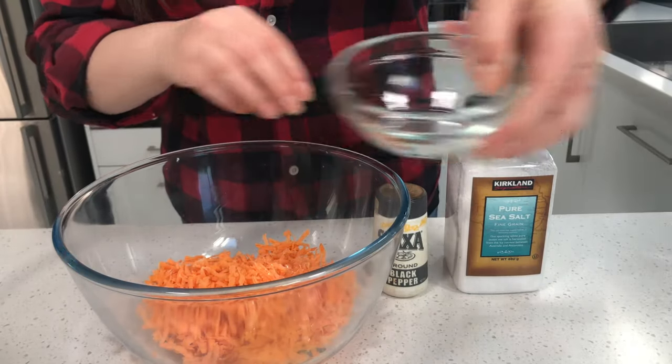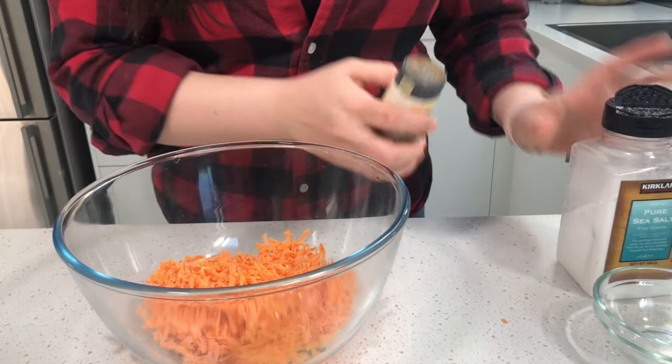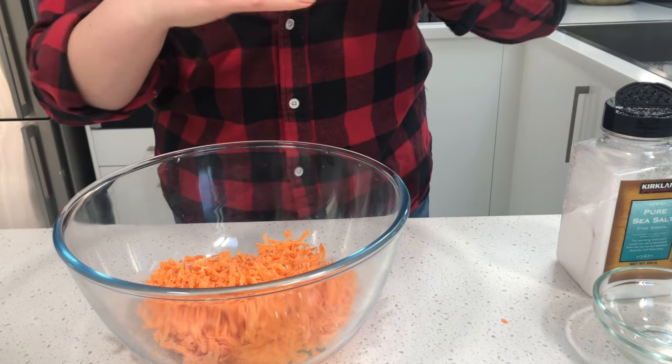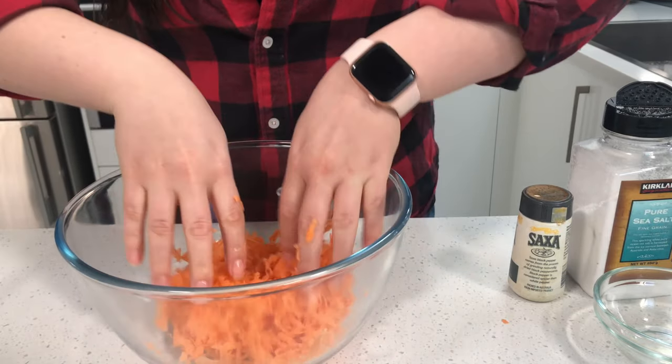Now that you have your dried sweet potato, you're going to add in your egg, followed by your salt — just a little sprinkle. You can always add more later when they're done. And then some pepper, just a dash, as much as you want to taste. You can also add in an onion if you want. Now mix it all together with your hands — get nice and dirty.